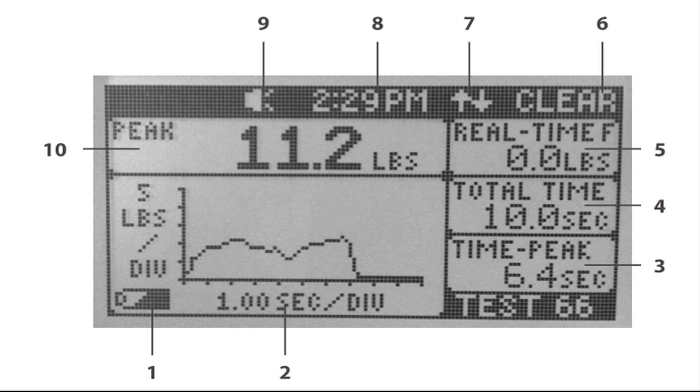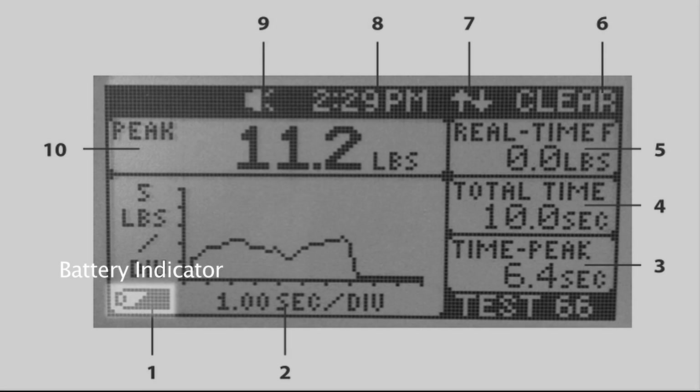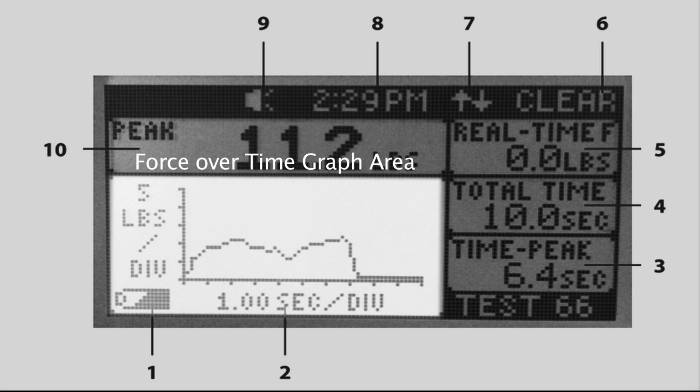The main measurement screen shows all measurement information that is being captured. The screen is shown whenever a measurement is in progress. One: Battery indicator — indicates the remaining capacity in the charge of the battery. Two: Force over time graph area. The graph displays the data for the previously conducted test and automatically populates the chart to maximise the viewing area. The y-axis label shows the amount of force in pounds, kilograms or newton, and the x-axis shows the time in seconds.